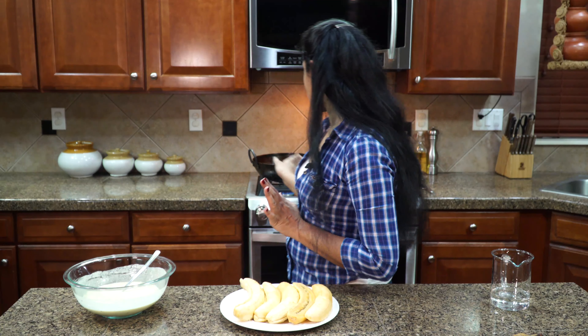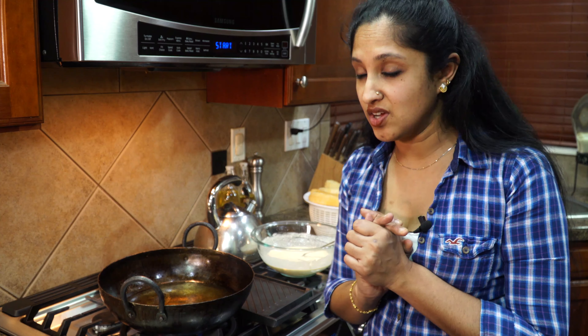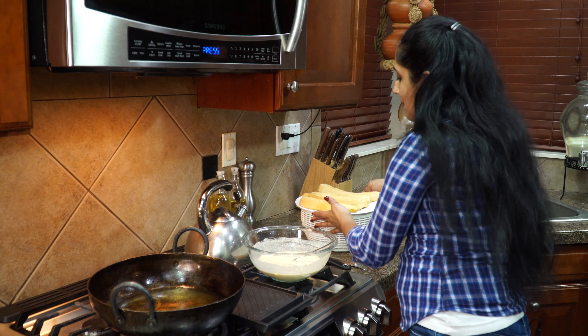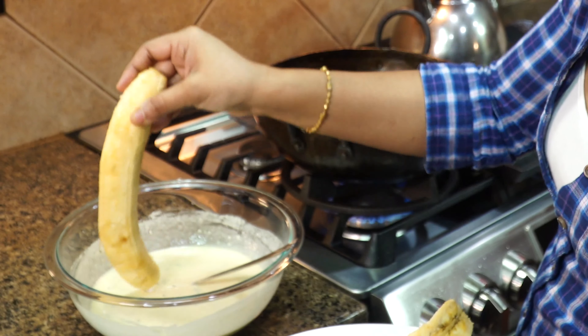Now for our ripe bananas — these are plantains, not the robust ones you typically get here. I'm talking about the green ones you can buy and ripen up yourself. These are nice ripe plantains ready from your local grocery market, and they're really healthy for you. Have a plate and a strainer ready lined with a paper towel to drain off the excess oil.